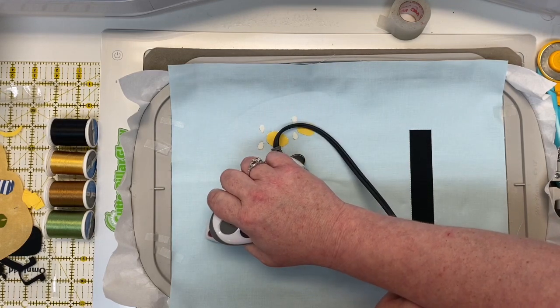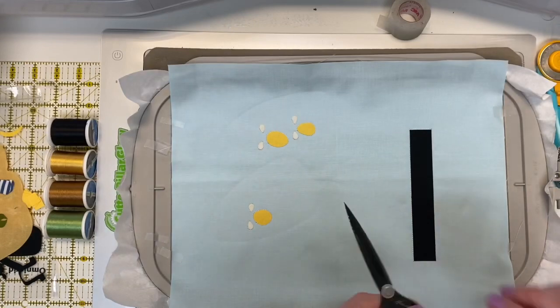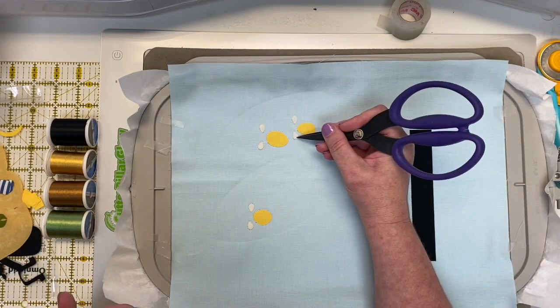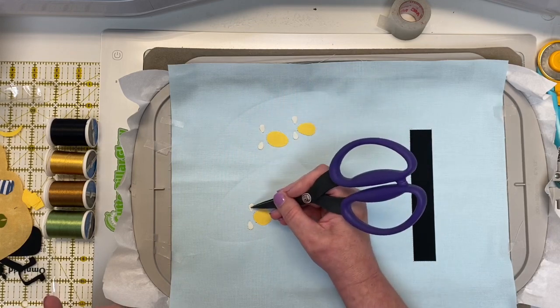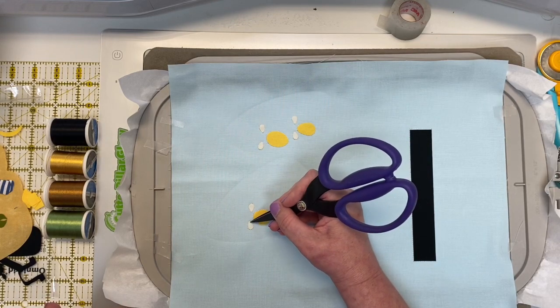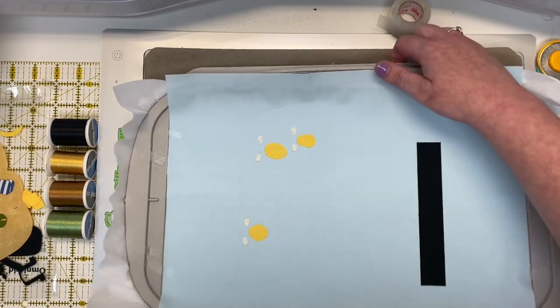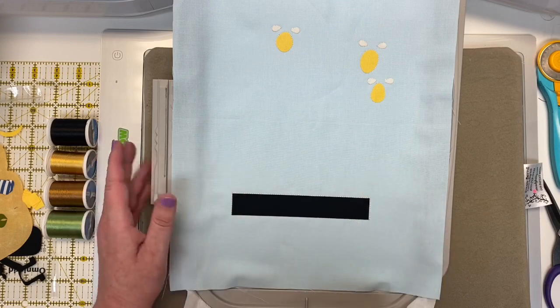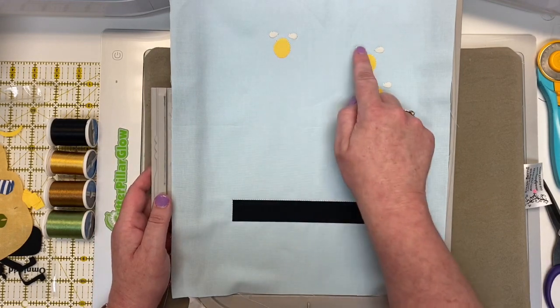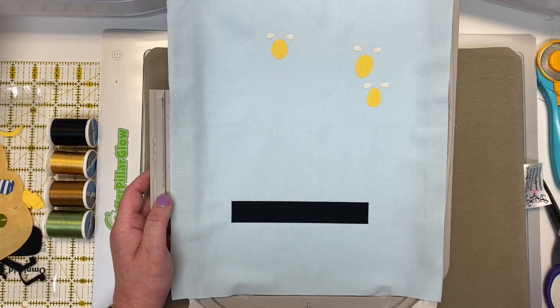Once those are ironed in place, a little trick: while they're still warm you can gently adjust any that look slightly out of place — I'd recommend using tweezers for that. I'm using the tip of my scissors, which is not the best idea! Now let's put the hoop back on the arm of the machine. The next step will outline the stripes and all the checkerboard squares on this bottom base.